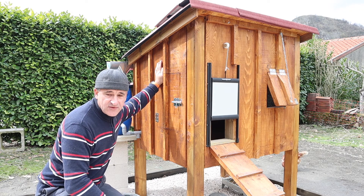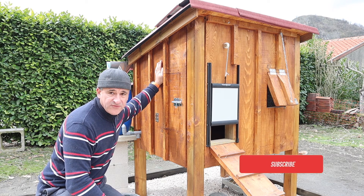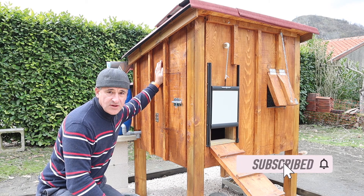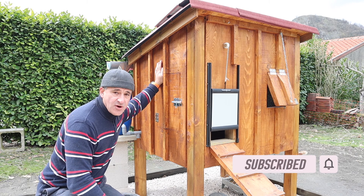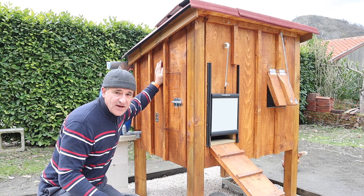Thank you so much for watching this video. The next stage is the automatic water feeder, which will be in the next video. Please hit that subscribe button, thumbs up, and I'll see you in the next video. Bye for now.